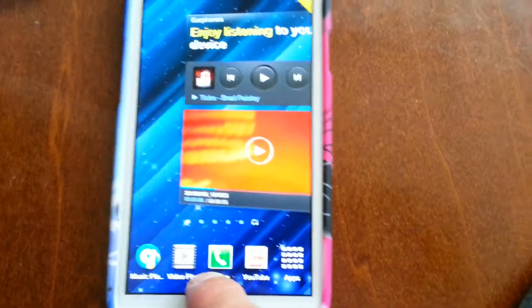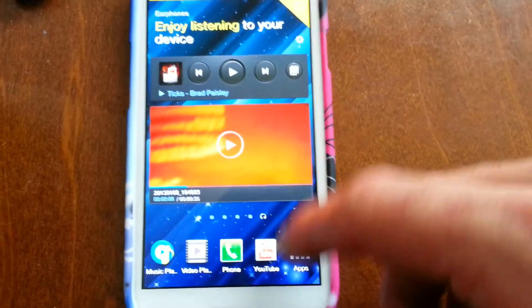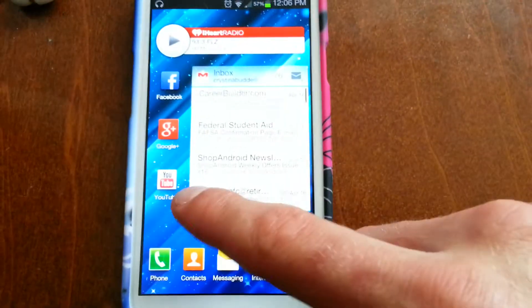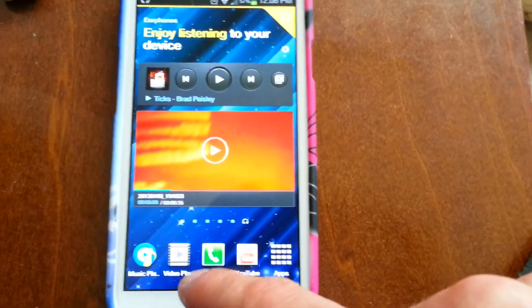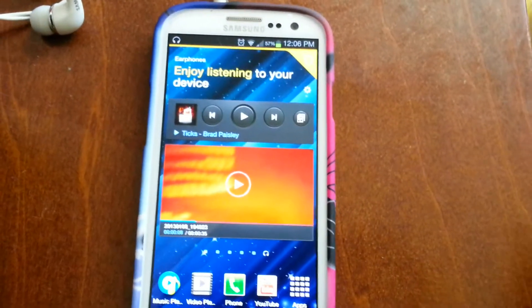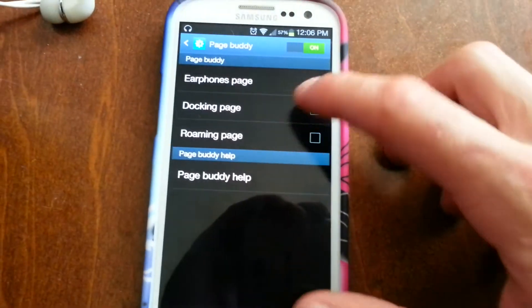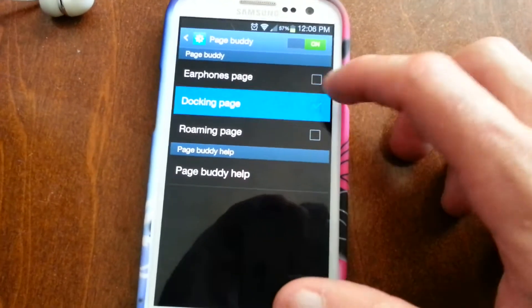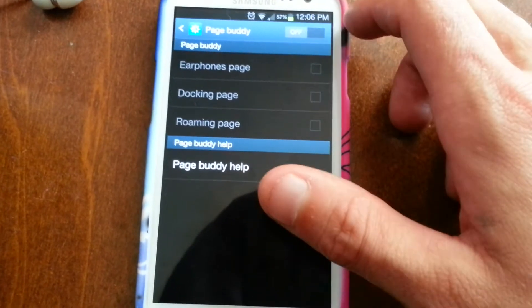Now these will change to the apps that you most frequently use. So if you're constantly opening up Google Plus or whatever, Google Plus will come down here. If you're constantly opening up the video player, the video player will come, so on and so forth. You can get into the settings here to change it for the docking — you can turn it on or off, however you want to set it up.